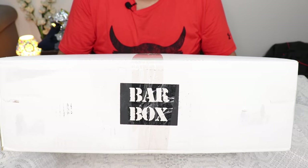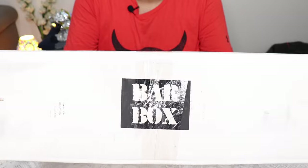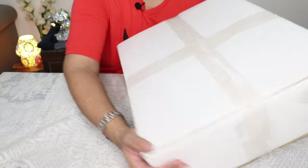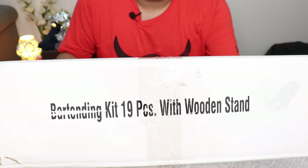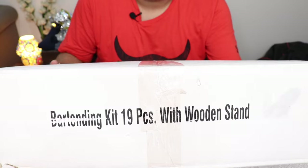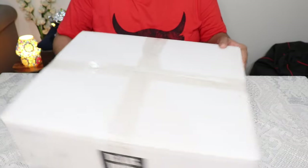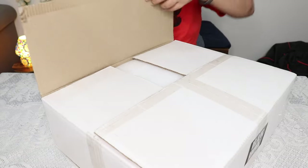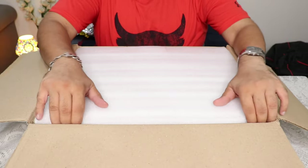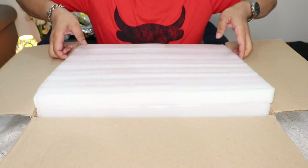Wow guys, Mega's got me this bartending kit — it says Bar Box here. It's a bartending kit with 19 pieces with a wooden stand. Let's open this up and see what's inside. It comes with foam packing, so it looks pretty sturdy.